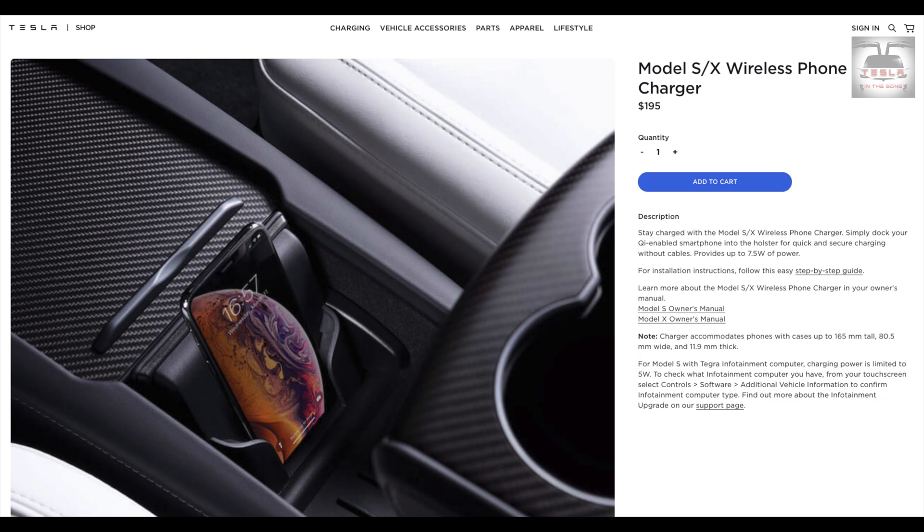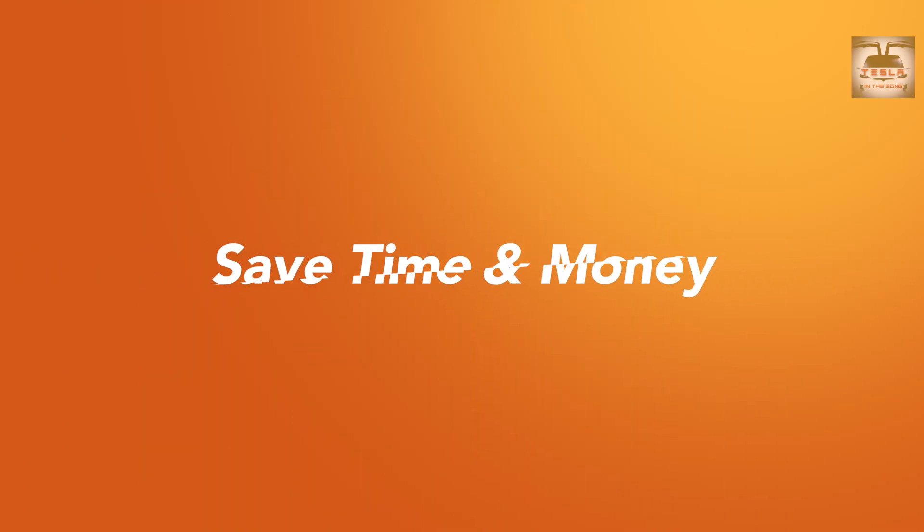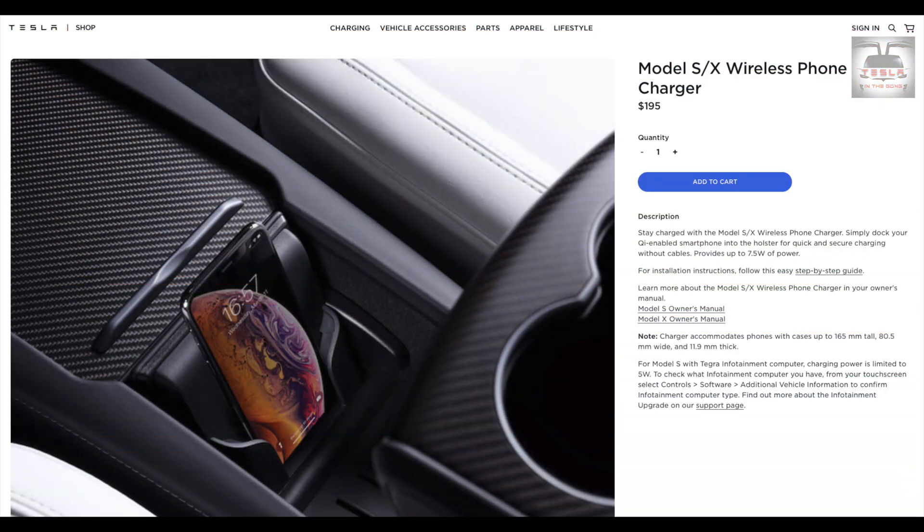This is the unboxing, review, and step-by-step installation guide of Tesla's wireless charger made for the Model X and Model S. This is not a third-party charger — this is the original OEM Tesla-made charger, which I believe was offered from the Raven models onwards. Now we can retrofit it into our existing cars as well. It retails for $195 Australian dollars in the Aussie Tesla shop. Now let's get to the unboxing.